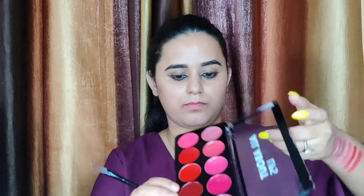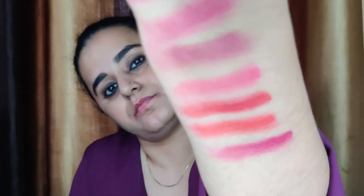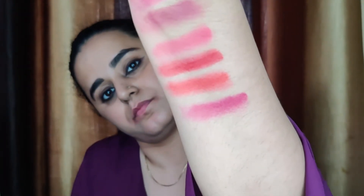You can see the hand swatches in the last one. You can see the color using these colors. I am not sure if you are looking at the lips, but if you are looking at hand swatches, you will have a better idea. The red and pinkish tones are going to be low, but it's a good palette to have.